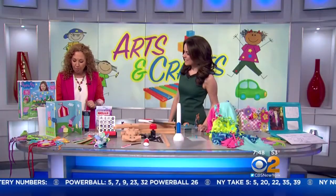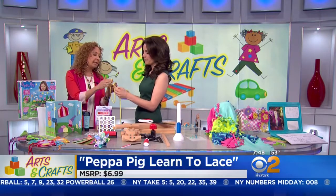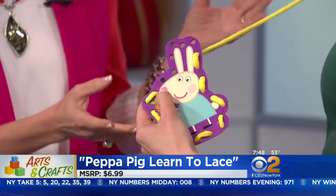We love arts and crafts — kids are busy, so let's let them explore their creative side. Our young kids love Peppa Pig, that adorable pig that loves muddy puddles and big hugs. Here are some great crafts for them. We have our Learning to Lace, which is very simple — kids are just learning to lace in and out. Great for dexterity and eye-hand coordination.